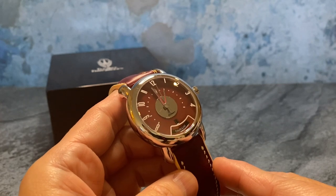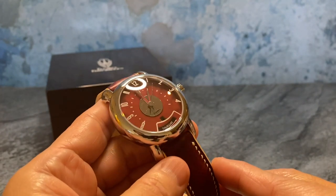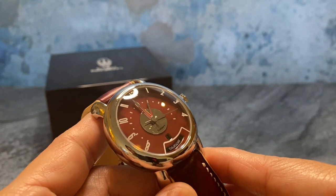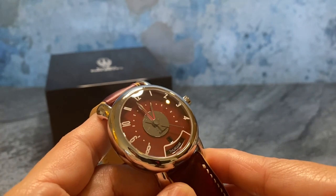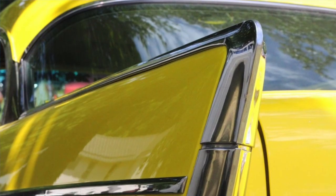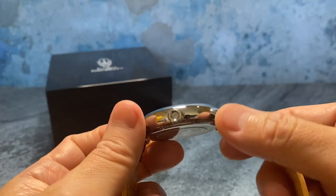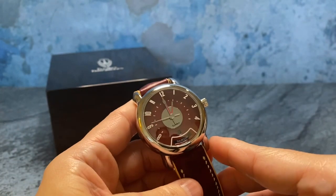It absolutely has a premium feel in hand — a lot nicer than any pictures suggest, though it's incredibly difficult to film with ring lights reflecting off it. The enamel dial is just really sharp. The case is done in an entirely polished finish which is reminiscent of the chrome parts on the car — really smooth, really even, with nice depth to the finish. TriBurz did a nice job with the finishing because polished finishing is not all created equally, and this is done really well.